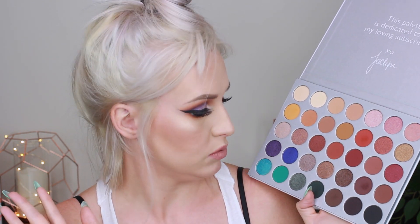In this palette there are 17 mattes and 18 shimmers. I think one of them is supposed to be pressed glitter — that's what she said in her video. I'm not sure which one it is; I think it might be this one here, but I don't see it. That doesn't make it any less of a palette, I just can't tell which one is the pressed glitter.